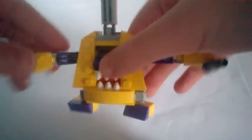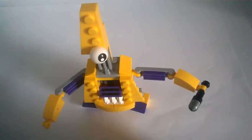This arm can move at two points, and so can this arm. The mouth opens and closes, and you can see a tongue there. There is also the eye piece that has been used a lot in the Mixels range.